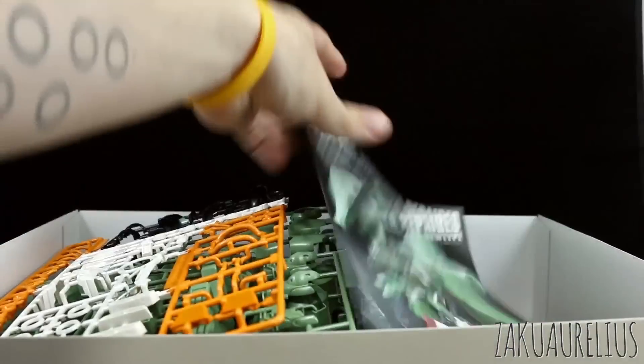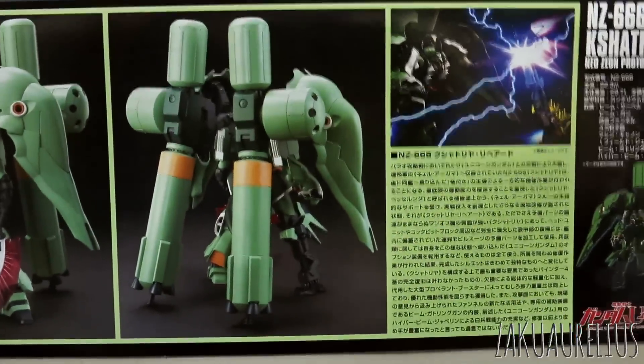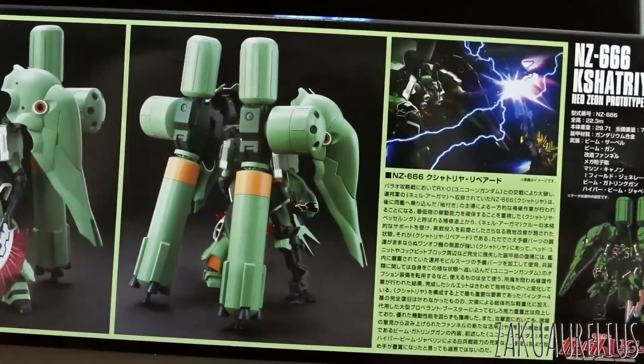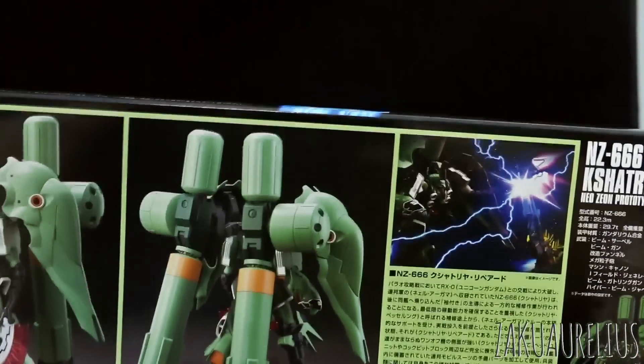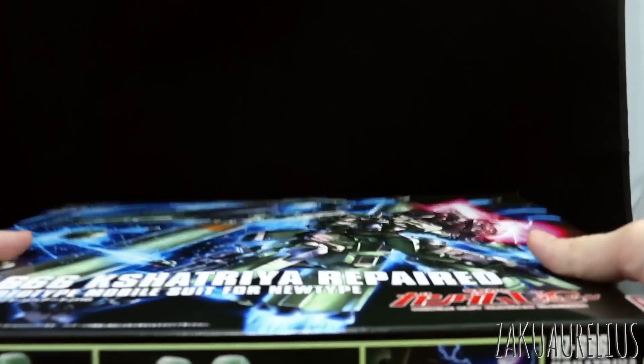That's it for unboxing the HGUC Kshatriya Repaired. Looks like a really cool kit and a very large kit, so I'll be checking this out. Thank you guys for watching. If you have any other questions or comments, leave those down below. Otherwise I'll see you guys in the review.